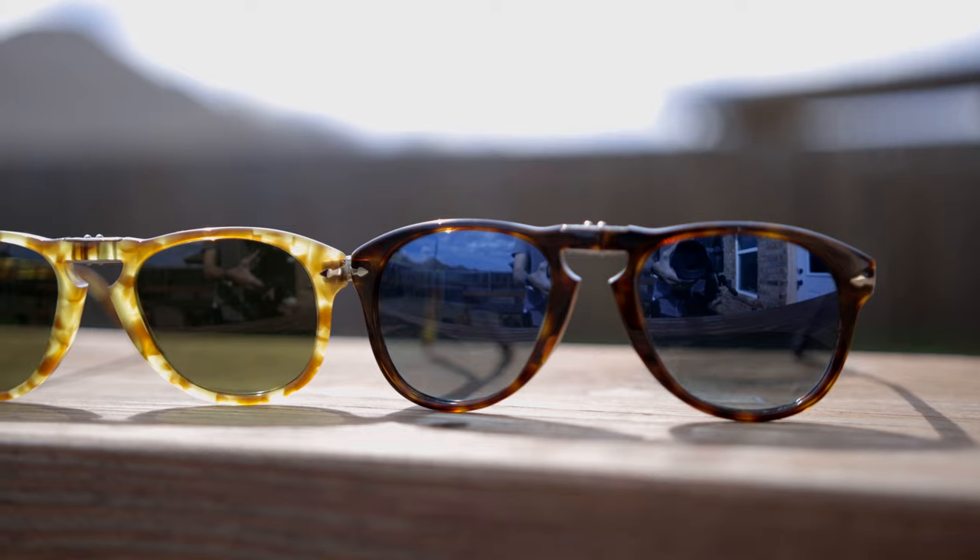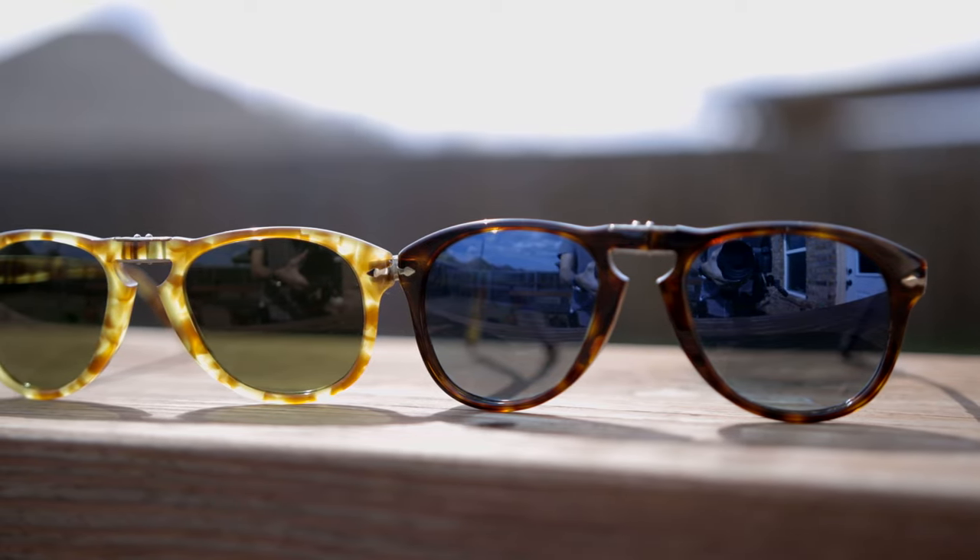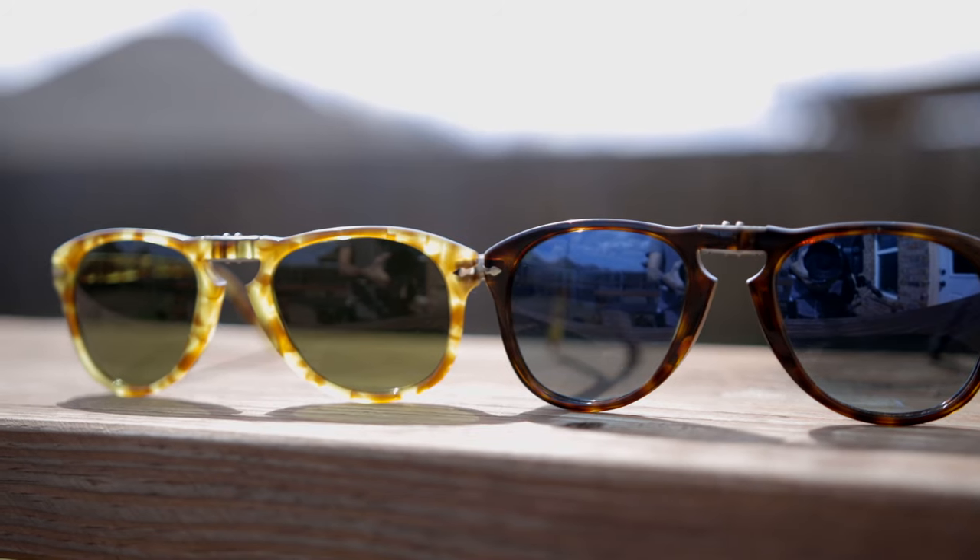First off, let's pop on the standard size. These sunglasses have 54mm lenses and a 21mm bridge. Persil found that the standard size was still a little big for a lot of people, so they decided to make a smaller size. These are the 54mm standard size — Persil does not make a large size of these Steve McQueen sunglasses, only a small size and a standard size.